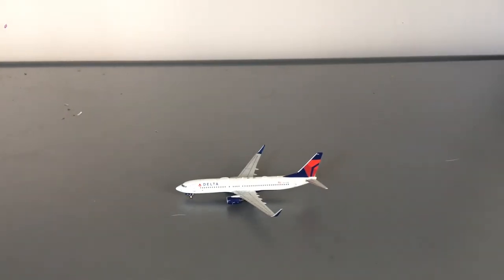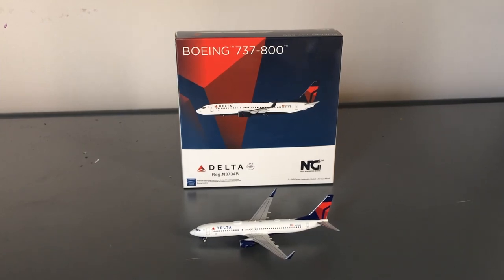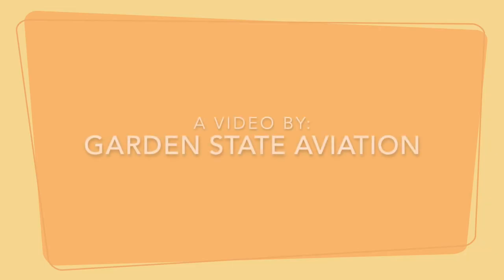Do I suggest you get it? Definitely, 100%. And if you guys do get this problem, you can always return it — it's not really a big problem for me personally, as I've seen worse on models. Overall, it's a great value for your money at $43.95 for such a great airline. That's it to conclude this video. If you guys like the video, please like, subscribe, and turn on the notification bell, and comment down below what you think I should improve. Thank you for watching, and I'll see you in the next video. As always, goodbye.